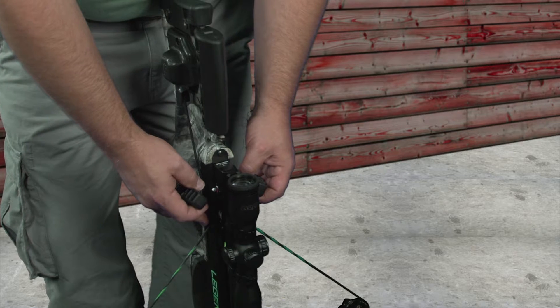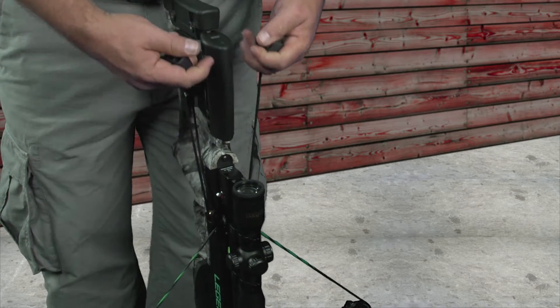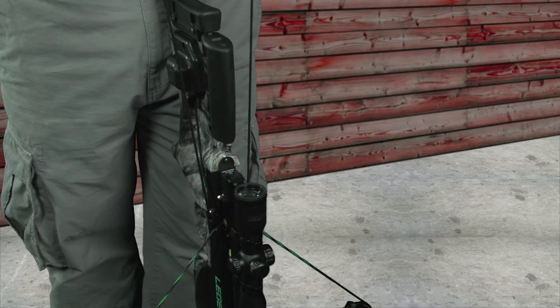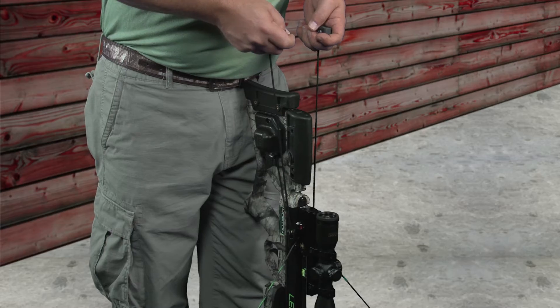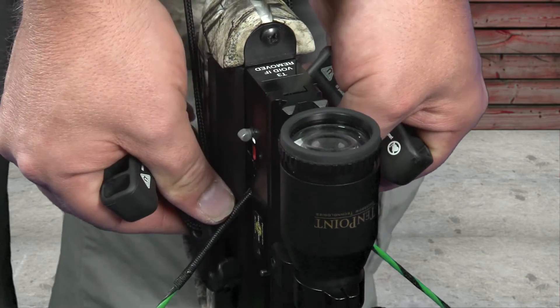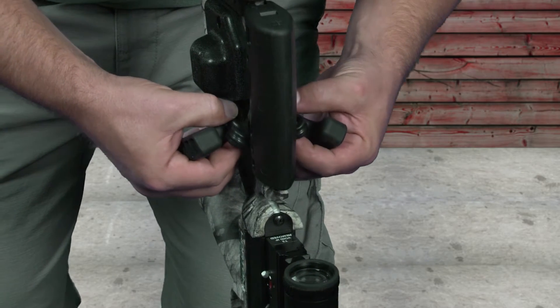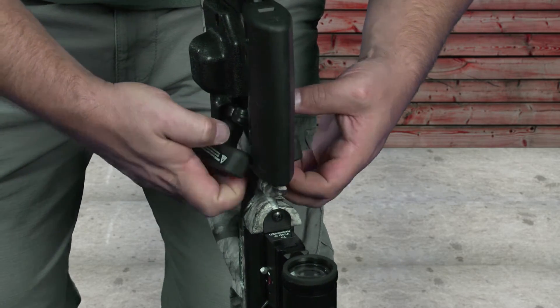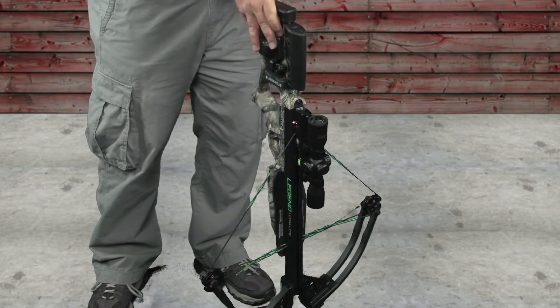Complete the cocking motion by lifting straight up on the handles, watching and listening for the safety slide to move into the white safe position. At the same time with both hands, reach down and remove the hooks from the string. Rotate the hooks one quarter turn and sweep the hooks and handles back into the housing. The crossbow is now cocked and ready to be fired.